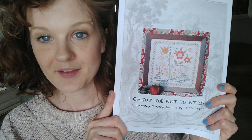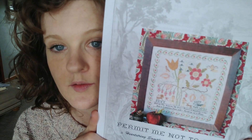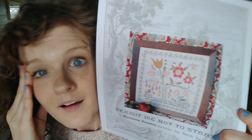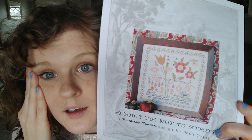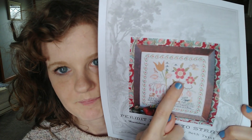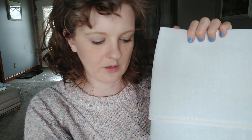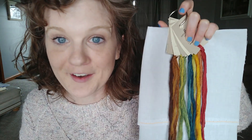Next up, I will prove to you my love for Beth and Heartstring Samplery by showing you the two patterns I want to start that are both by Beth. This is Permit Me Not to Stray — it's an Adam and Eve sampler and I think it's fantastic. It also has an angel. Look at the flowers and the weird peacock — I just love these. I'm planning on using silver moon linen and these cold four threads — it's a rainbow. It's going to be a lot of fun and I can't wait.